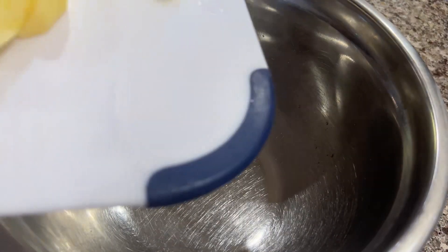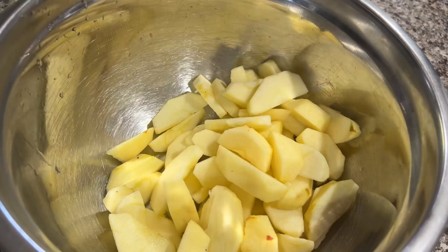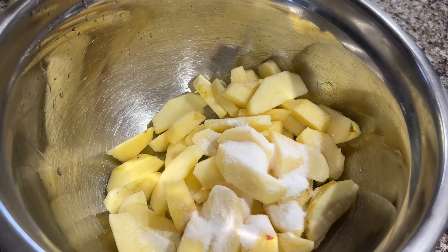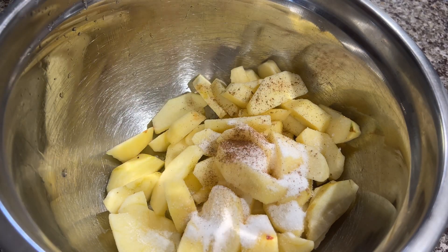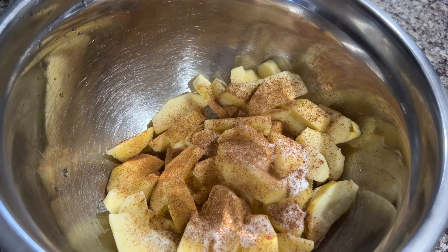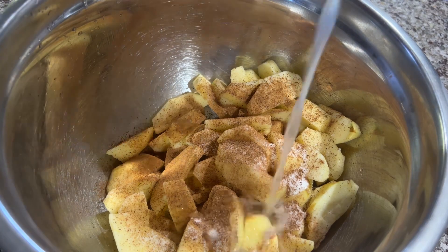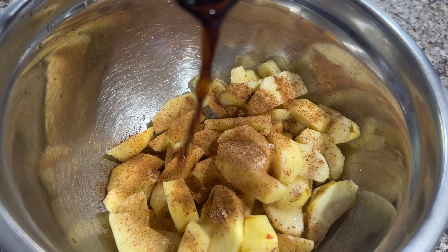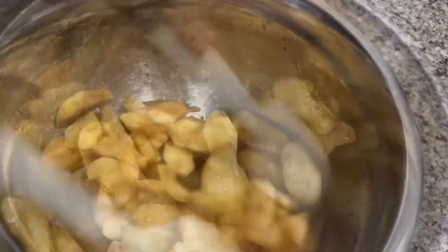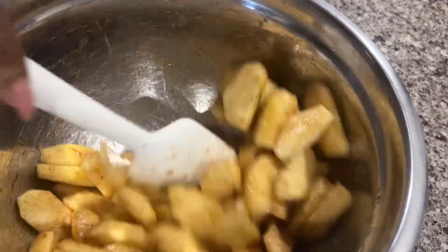Once I was done cutting the apples, I placed them in a mixing bowl and added in two tablespoons white sugar, one teaspoon cinnamon powder, one teaspoon nutmeg, one tablespoon vanilla extract, and a half squeezed lemon. Then I mixed everything together so the apples would be well coated in the sugar and all the spices.